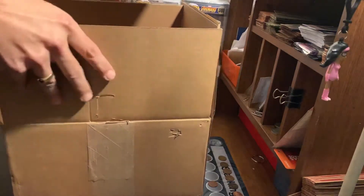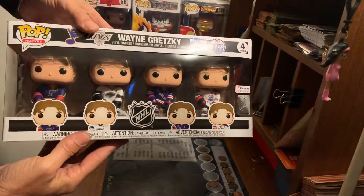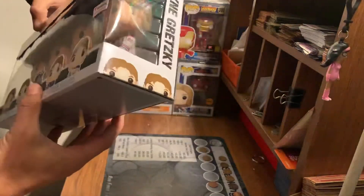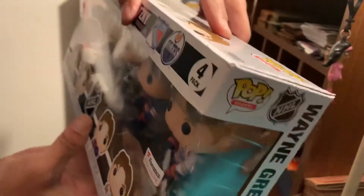Wow. There it is guys, check that out — Wayne Gretzky four-pack! That corner has dinged up pretty good. I don't know if you can see that.